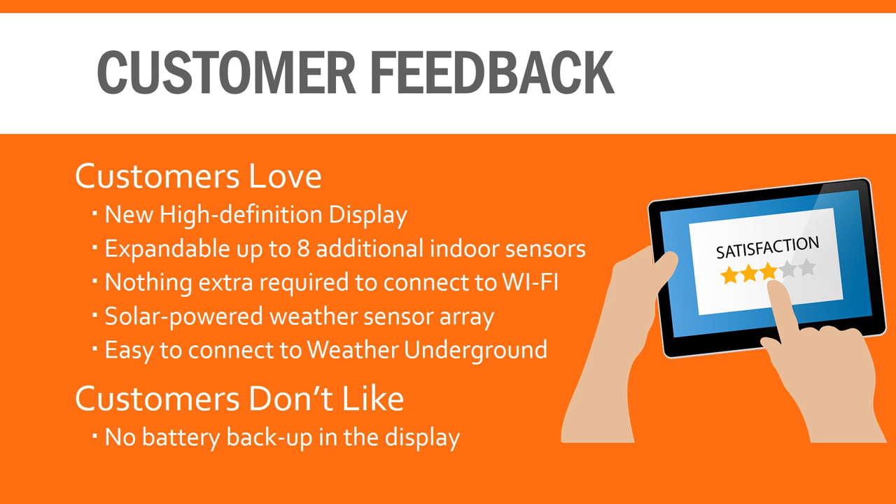There's a lot to love with this home weather station. Actual consumers have commented on its ease of use, expandability, and its simplistic design. One thing worth noting is that the indoor sensors are expandable — you can add up to eight additional indoor sensors for recording temperature, humidity, and pressure throughout your home. The one drawback consumers note is that there's no battery backup in the display, which would allow it to operate during power loss.